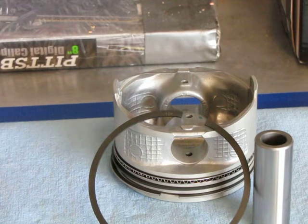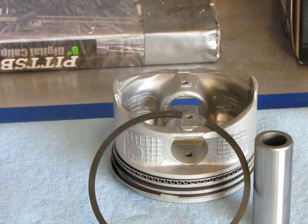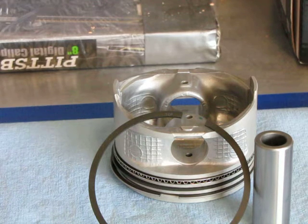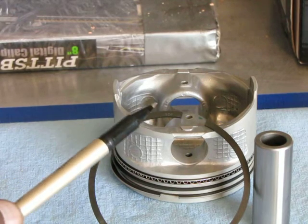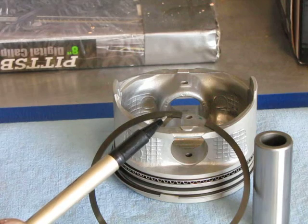Another important point about these rings is they have a top and a bottom, so you can't just put them on the piston in any orientation. They are orientation specific. Many of the rings will have either a dot or some kind of a mark indicating which side is the top and which side is the bottom. This particular set actually has the whole word written out right here — it says top.